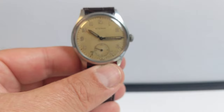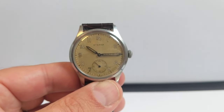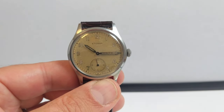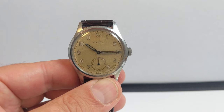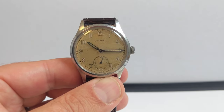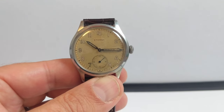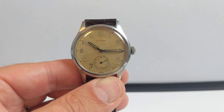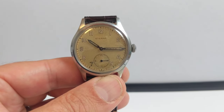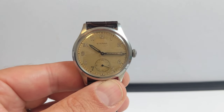The dial is pretty straightforward. We've got the digits around the outside, a minute track with little black markers at 5, 10, etc., and sub-seconds at six — a nice big sub-seconds dial replacing the six digit but not cutting into the five or the seven. A lot of watches with sub-seconds cut into the five and seven, but this one leaves those perfectly intact, which is nice.